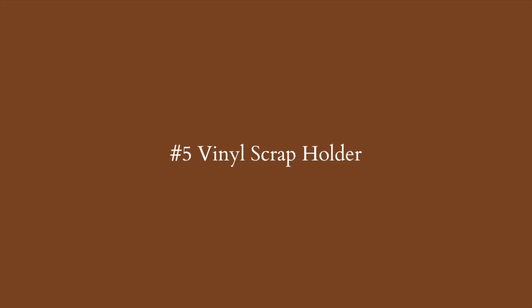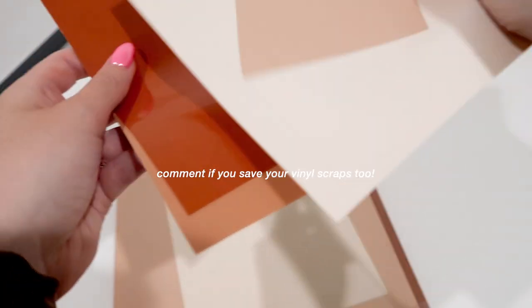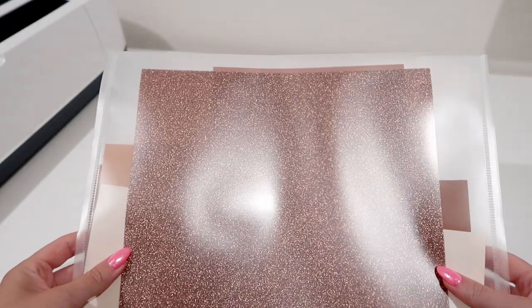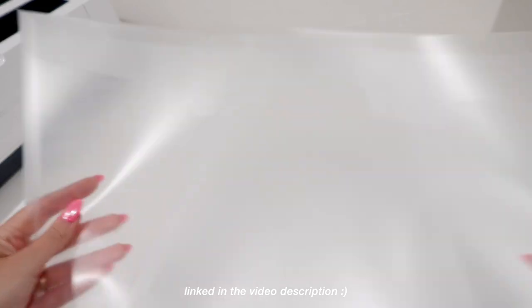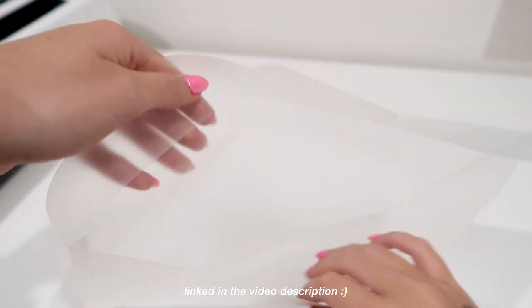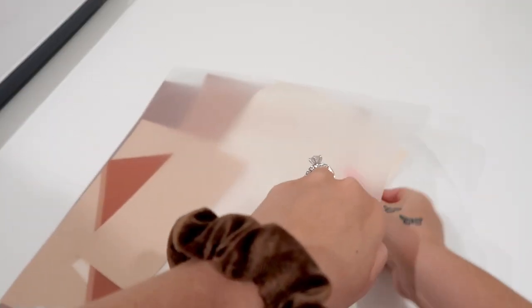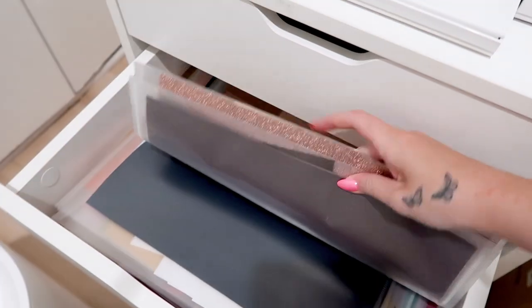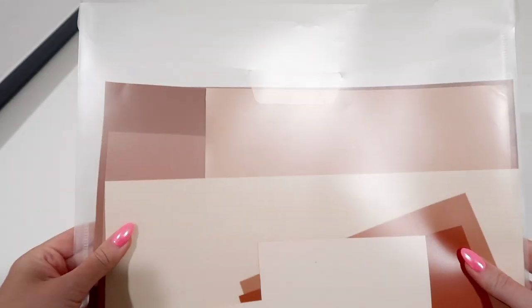The next Cricut hack is one of my favorites. If you save all your vinyl scraps, the issue is storing them. Take a scrapbook organizer — they are clear square 12x12 organizers technically made for scrapbook paper and cardstock. You can store as many scraps as you want without them getting bulky. I organized mine by color: blues, greens, reds, browns each in separate ones. If you don't have one of these, you can also use a file organizer on your desk. This hack is chef's kiss.